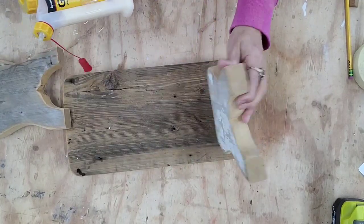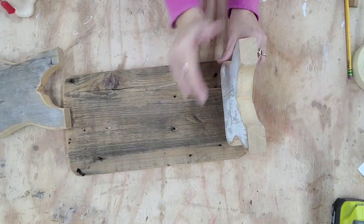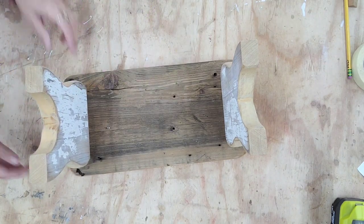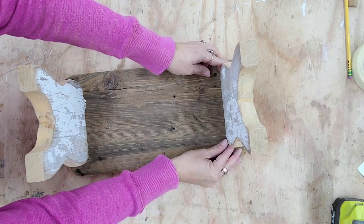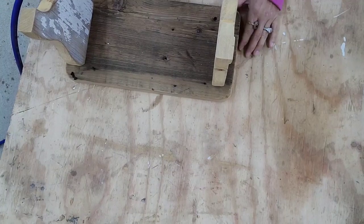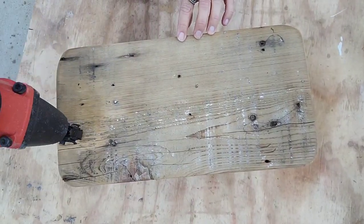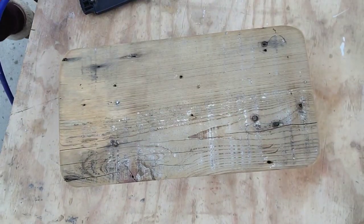Here's how I like to attach legs: I put glue on the leg and then attach it upside down. I find it so much easier to make sure everything is straight, and I leave it for about 20 minutes to let the glue dry so when I turn it over it still stays in place. About 20 minutes later it doesn't move. Then I take my brad nailer — I have two-inch nails in it — and I secure the legs in place with that and the wood glue.